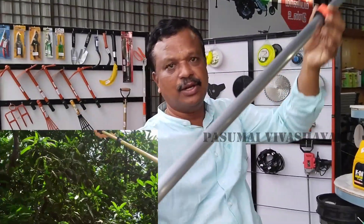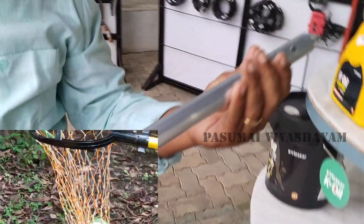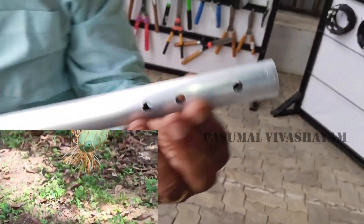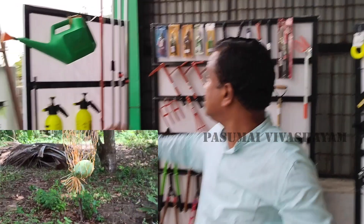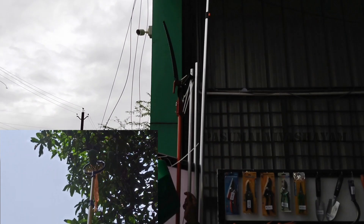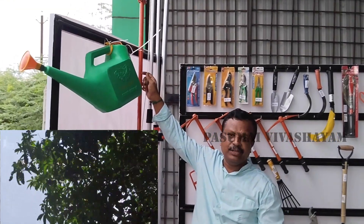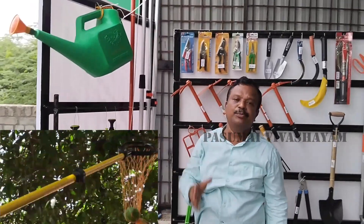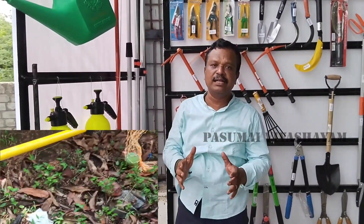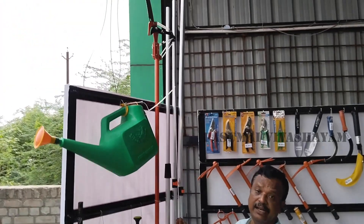We have made a dish and a dish. Now we have to make a dish and a dish. We need a hot pot. There is a hot pot. This is the hot pot.